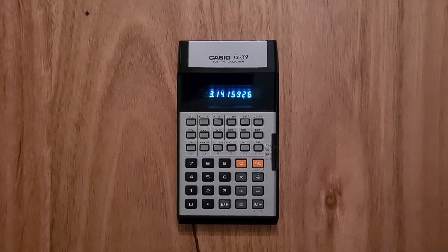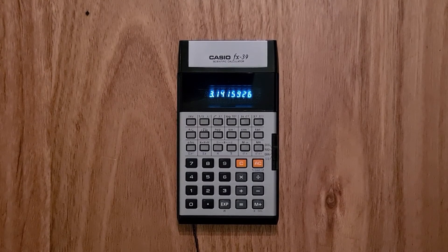In summary, the FX39 was really a massive leap forward for arithmetic mode calculators in 1978, and I think Casio really nailed this model. What is really striking is how modern this calculator still feels despite being over 40 years old. I hope you enjoyed this video and found it useful.